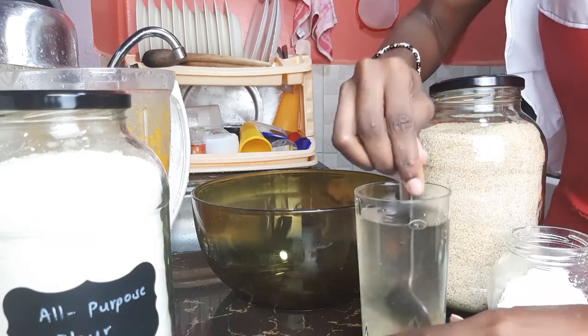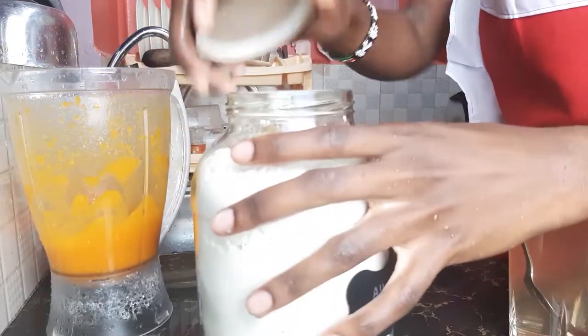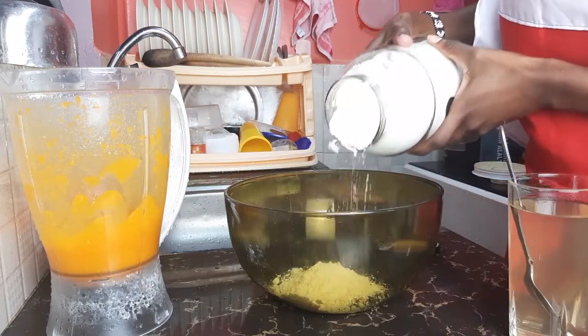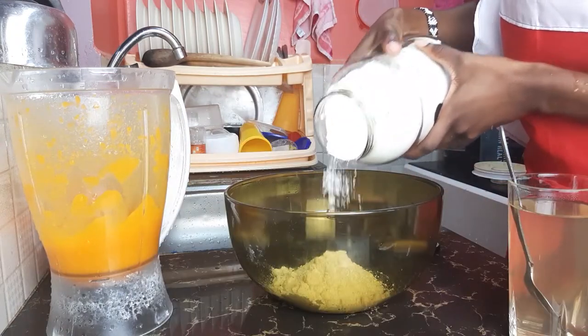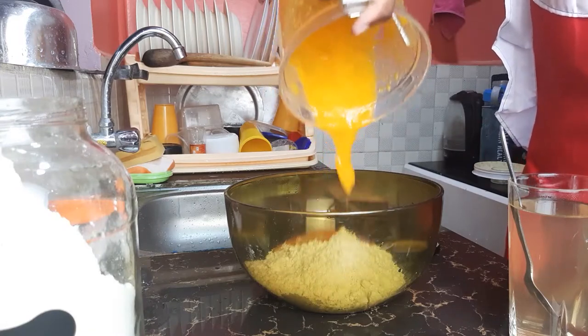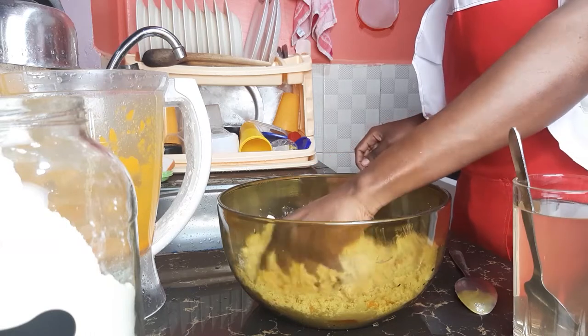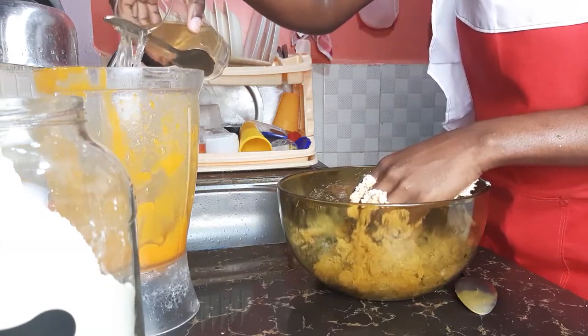Once you get the water measurements correct, don't worry about the flour measurements — you can just start pouring flour in a bowl. Then add one medium-sized butternut that I have boiled and blended with just a little salt. Start mixing that up, then add the water.